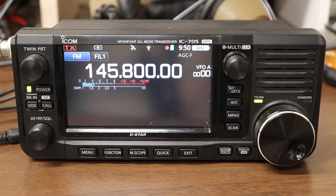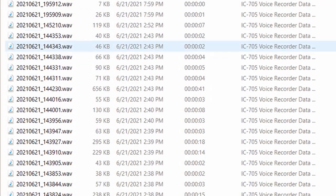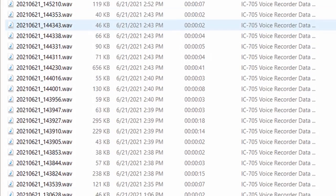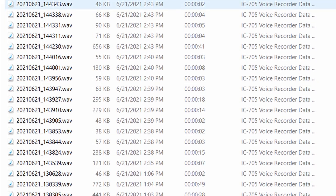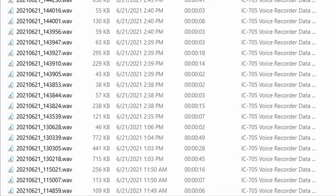All right, that's all we're going to cover for this time. This should get you set up so you can record audio from the space station. I'll be putting together another video showing you how to listen to the files on your radio or copy them to your PC. Thanks for watching. I'm Tom, WA2IVD, and this is Ham Radio A to Z.